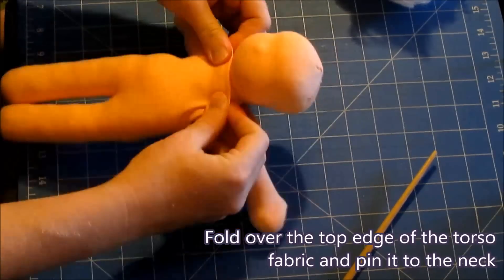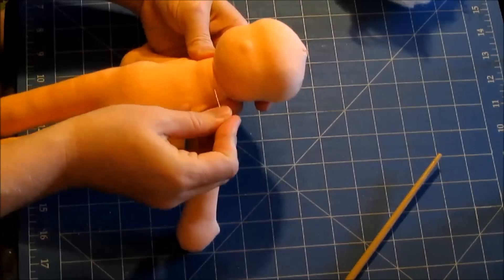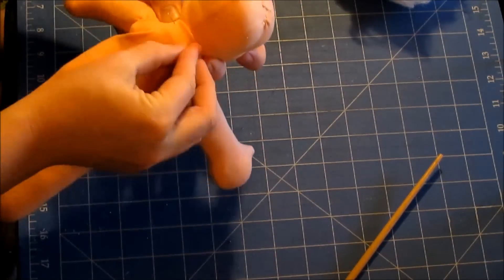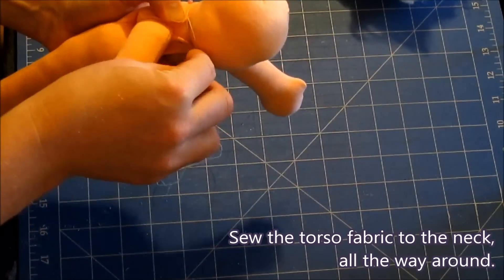Fold over the top edge of the torso fabric and pin it to the neck. Sew the torso fabric to the neck all the way around.